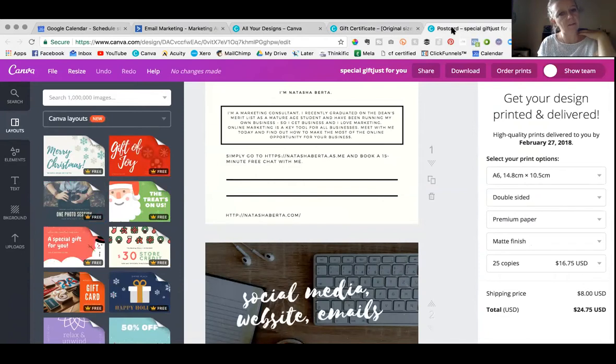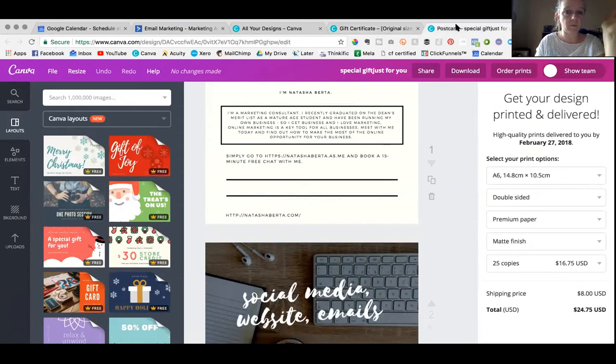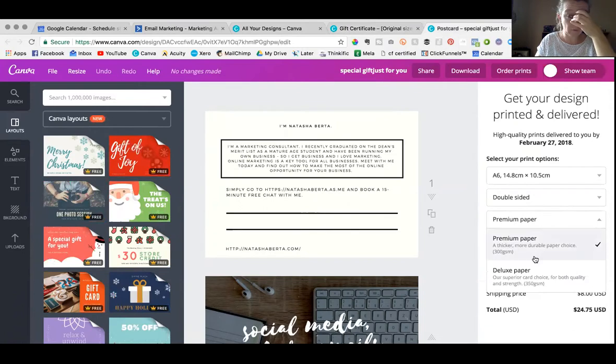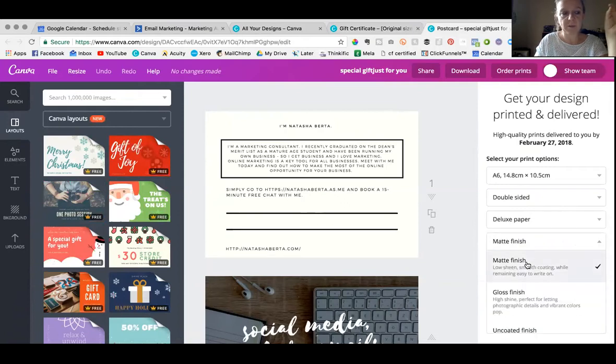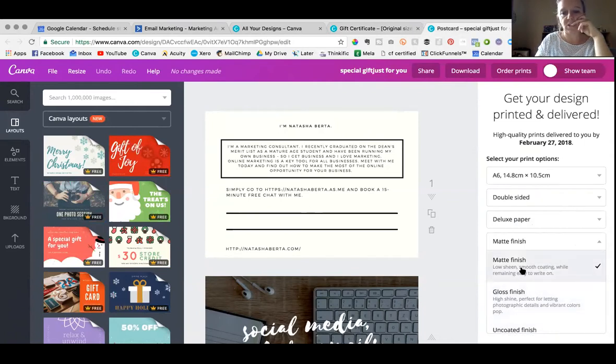I just thought I'd really lucked out and was going to have a couple of different options, which is fine. I ended up choosing deluxe paper just because I was like, I've got a free voucher, what do I care? I chose matte finish because I ended up wanting to write on the card. It says easy to write on, and there's also uncoated — perfect for writing on — but I wanted it to be a bit durable, so I went with the matte finish, easy to write on.